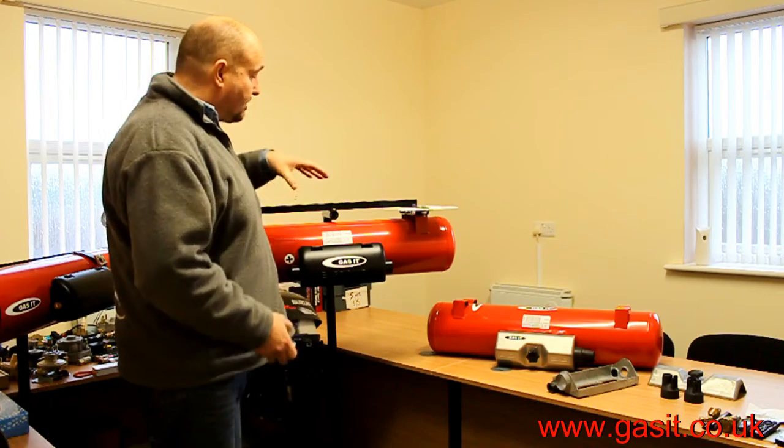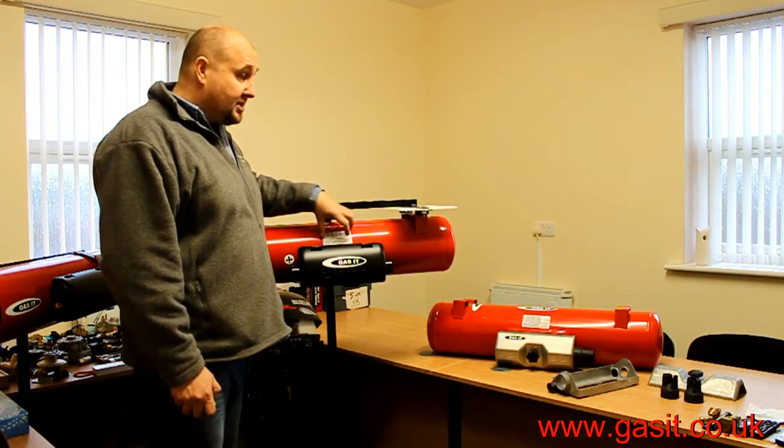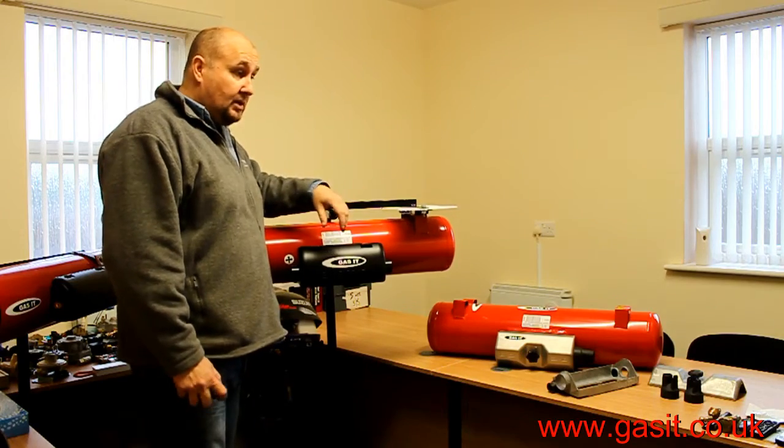By making all connections within the airbox, it means that you can now safely and legally install this gas tank within a vehicle, as well as outside.